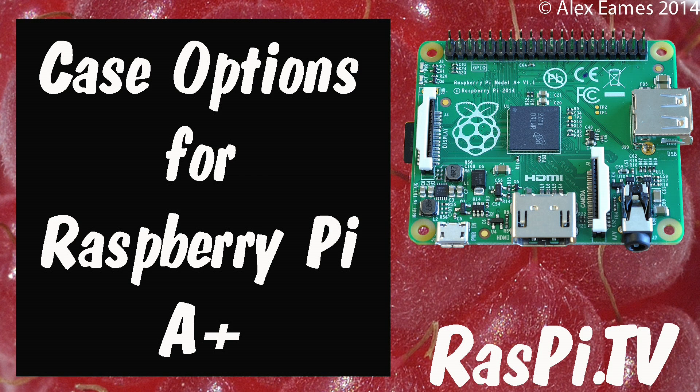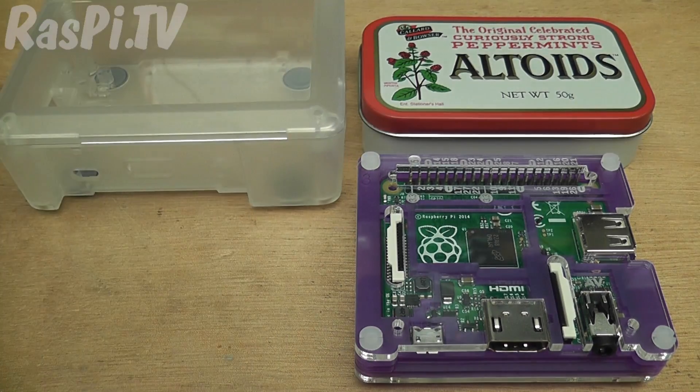Hello, this is Alex Eames from Raspi.tv. Today we're going to have a look at some cases for the Raspberry Pi Model A Plus that came out last week.